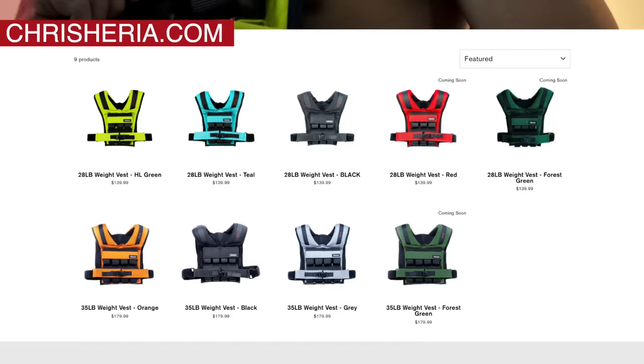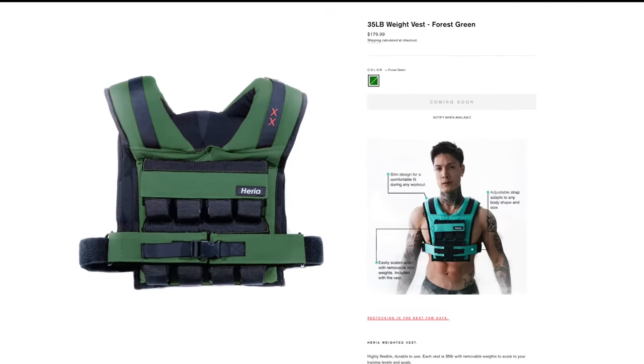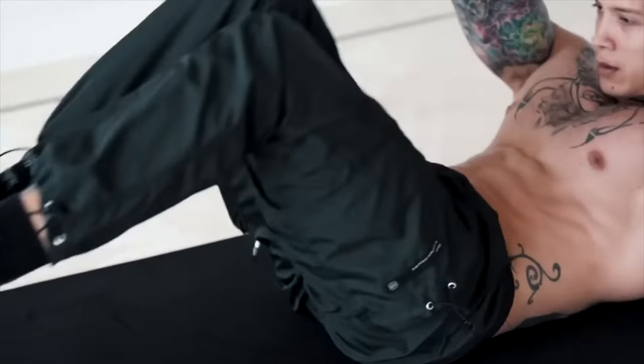We also just restocked on all the weight vests, including the black weight vests. Go ahead and check them out at chrisheria.com and get yours right now before we're all sold out again — especially if you want the black weight vest, you know we're always sold out of that one. While you're on chrisheria.com, be sure to check out the brand new Heria collection — a lot of the pieces from the collection you've seen in previous YouTube videos, like the white track bands, black track bands, camo windbreakers, and even the shorts I'm wearing right now. Go check out the entire collection at chrisheria.com.